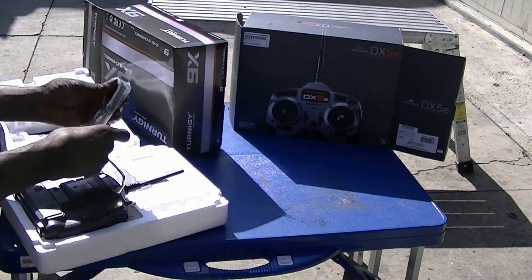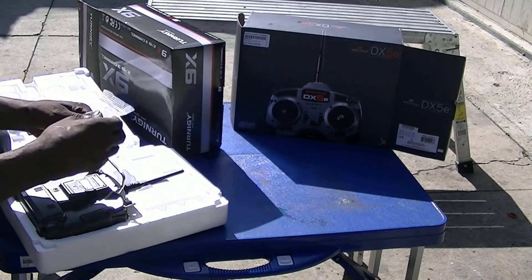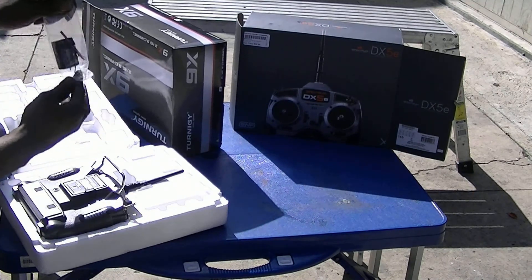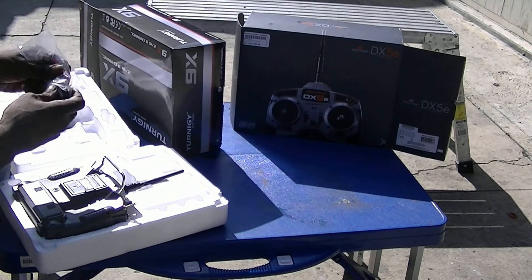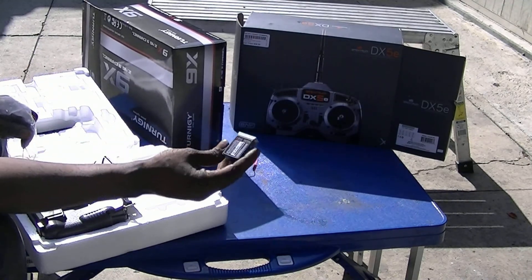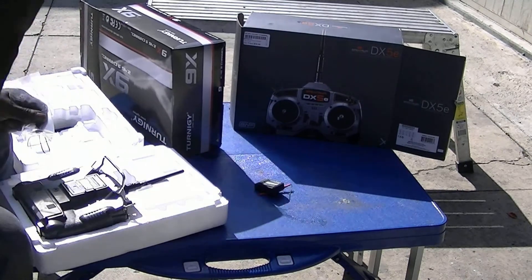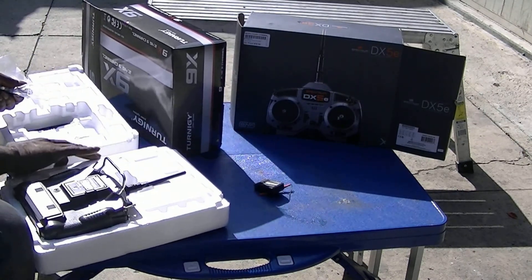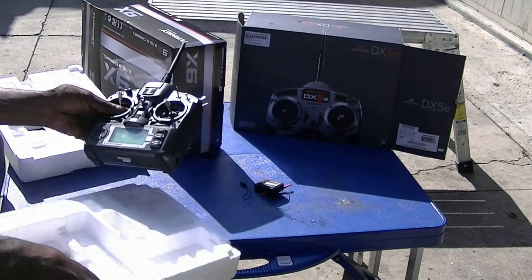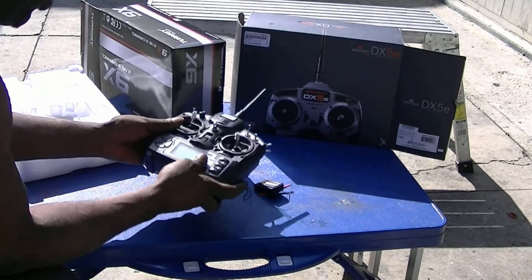You get a receiver — an 8-channel receiver at that. Wow, look at all those channels. This big sucker — how's it going to even fit in a helicopter? That's a big bad mama. We're just riding the nitro. Got our bind plug. For the piece de resistance — yeah, it's nice. See, you don't have a display screen on the DX5E.